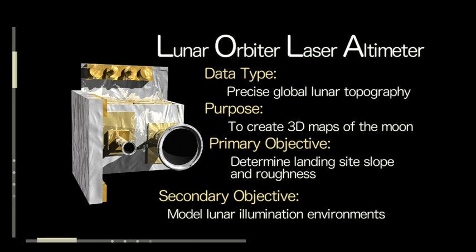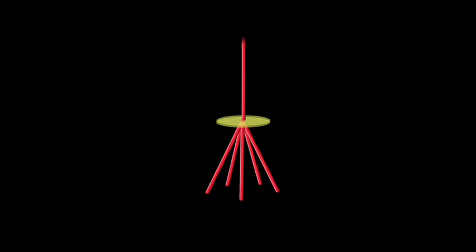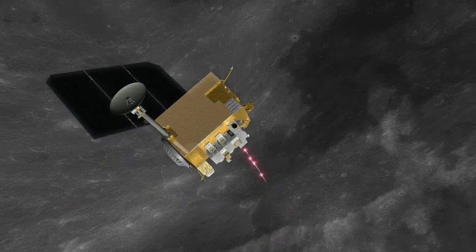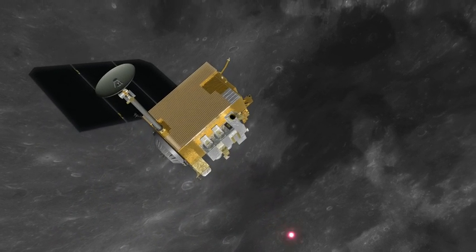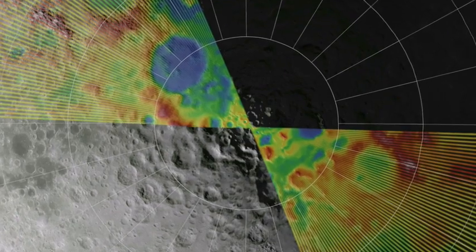LOLA is a laser altimeter. It sends a short pulse of light from the spacecraft, which is then split into five separate pulses. Those five pulses go down to the surface, hit the surface, come back again, and arrive at five different detectors on the spacecraft, deriving the distance of the surface below the spacecraft. We do this about 140 times per second.